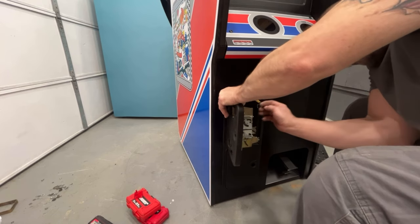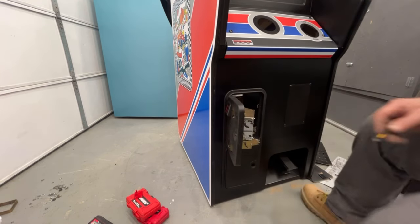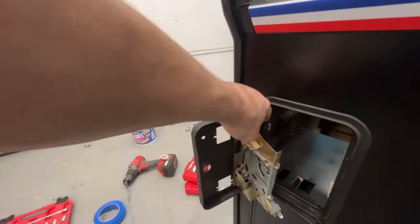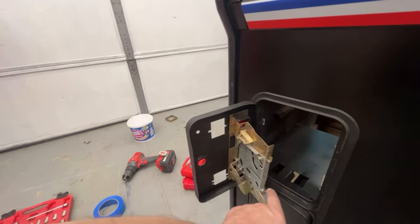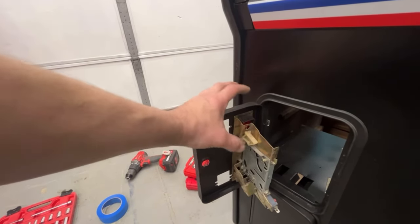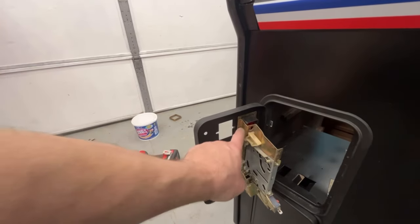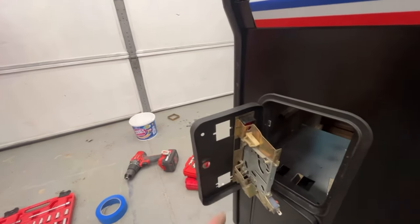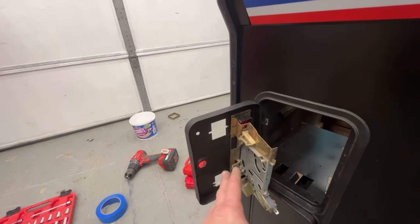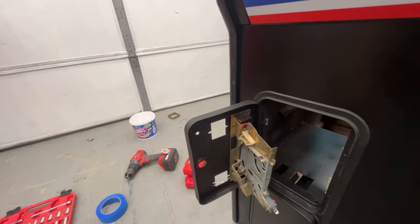I've got the wrong size Phillips bit, need a smaller one. But you get the idea — basically there's a screw here, here, and then those two down there. You have to hold this chute with the button and the spring all at the same time, then sandwich it together and screw it together and that'll hold it all together. I'm going to go ahead and do this off camera to save some time — I'll get both of these mechanisms put back in and then show you what it looks like.